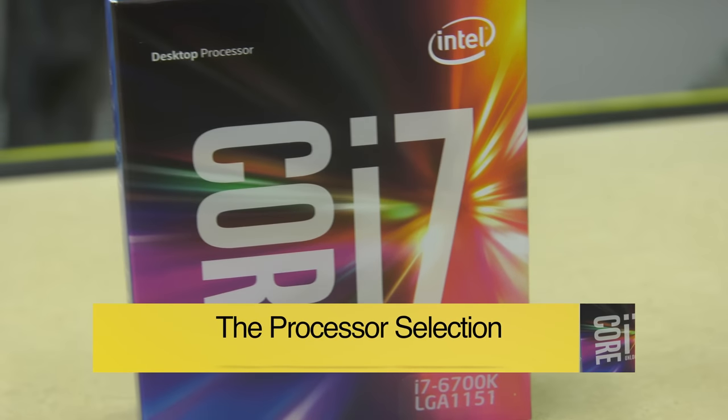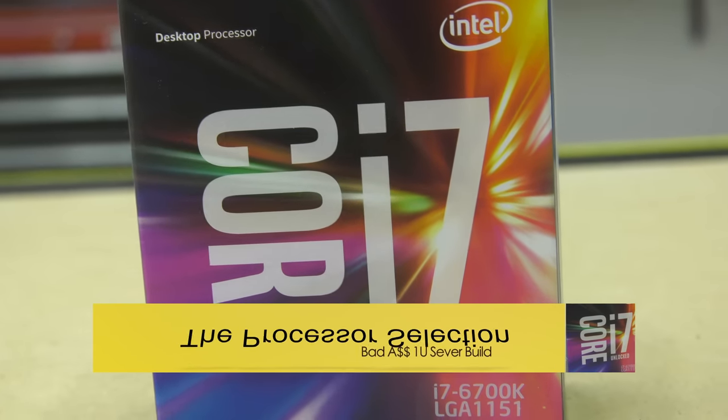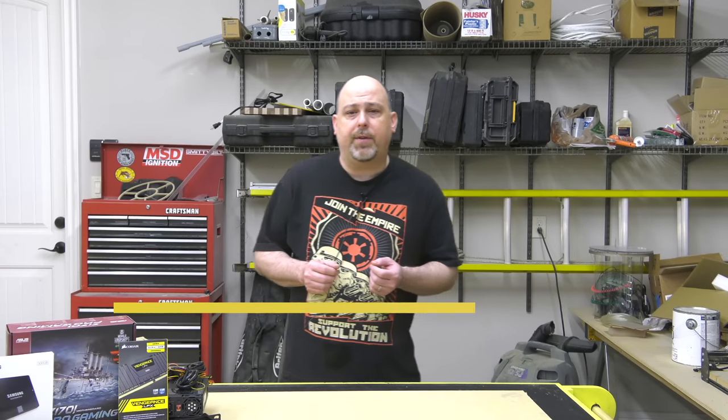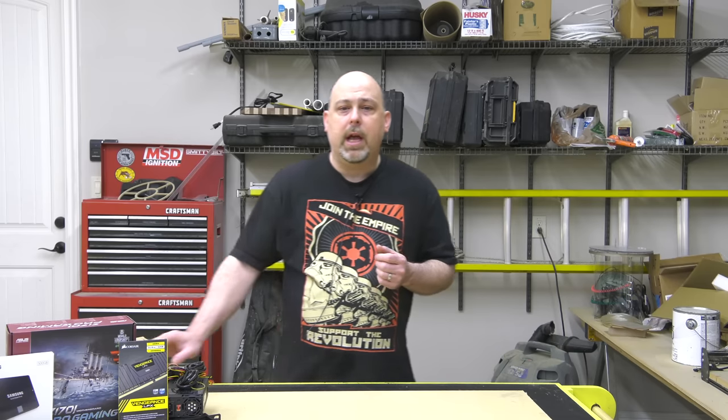I chose the Intel Core i7-6700K for this server build. It's a quad-core 4GHz processor designed for an LGA1151 socket that can be reliably overclocked to as high as 5GHz. Now this is, of course, a Skylake processor, and some of you are wondering why I didn't choose the new 7700K Kaby Lake processor.